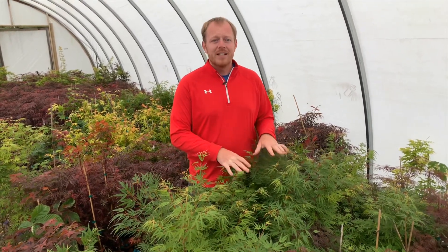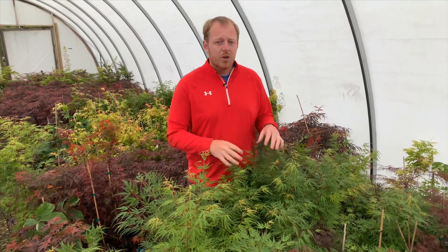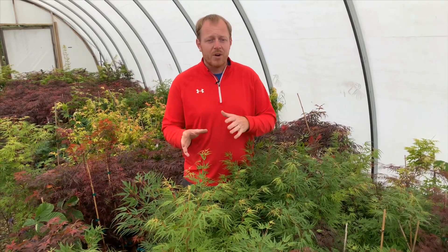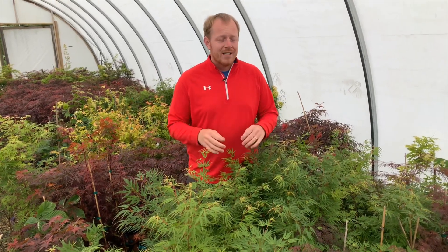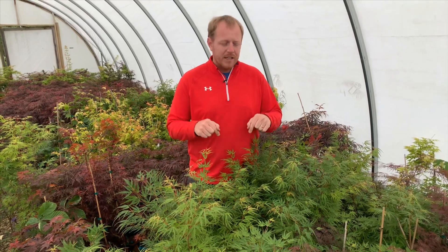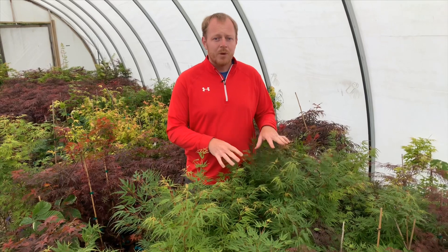Green Strap is a fantastic upright Japanese maple, very vigorous. It's a bright green in the early spring, darker green during the summer, and it goes from bright yellows to oranges to reds in the fall. Definitely you're going to have to wait to the end of this video to see some of those great fall color shots. There's also going to be a direct link in the section below. But this is a fantastic tree. It's extremely hardy and it's going to perform extremely well for the landscape.